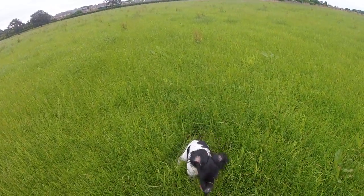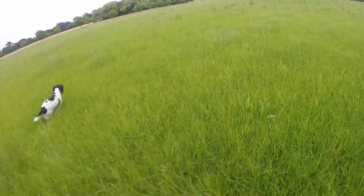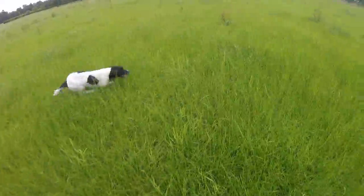What are your ears back for like that? Go on, get on. Two turns on the whistle and I'm just walking the other way — that's it, keeping her on her toes.